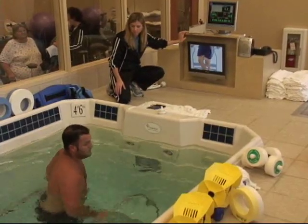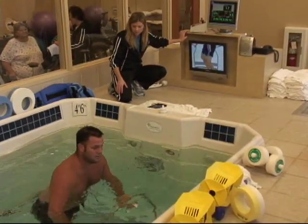Side-stepping, backward walking, side-stepping — counts of ten. Or braiding — you can braid.